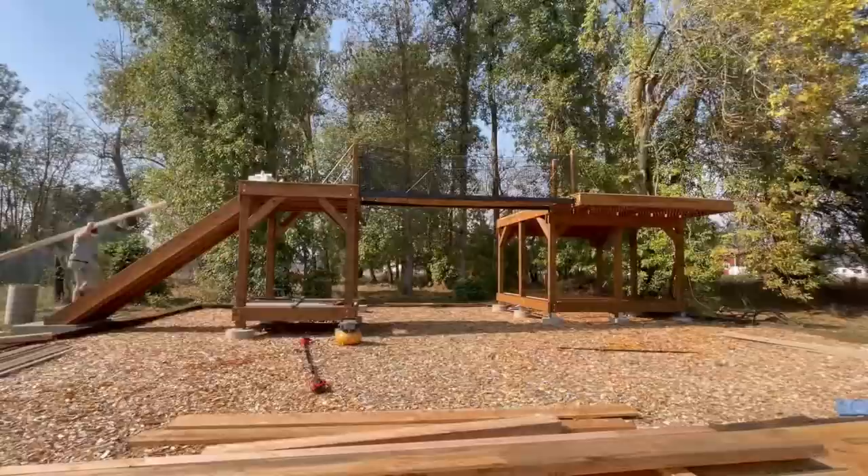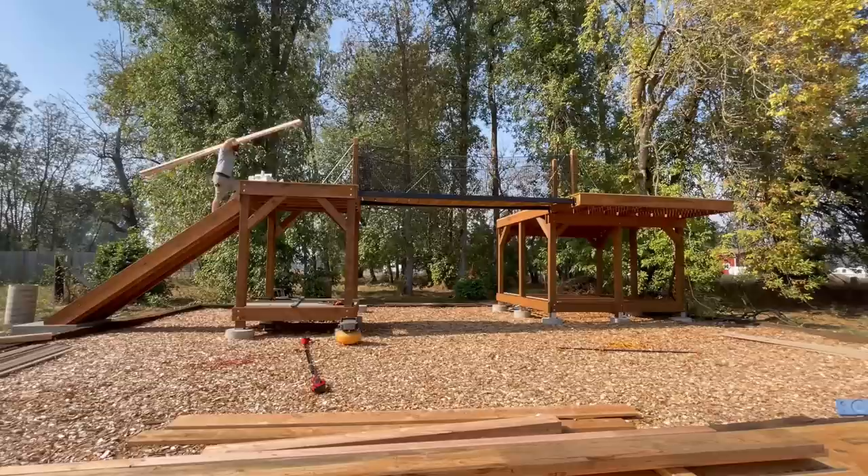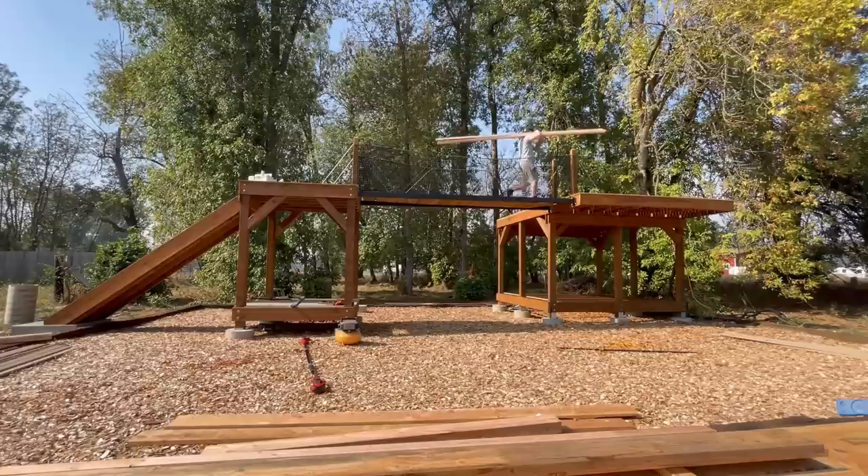That meant going up the stairs onto our first little platform. Once we got up there, I had to cross the suspension bridge — you remember that? My grandma walked across it — onto our main platform where we'll be building our structure.